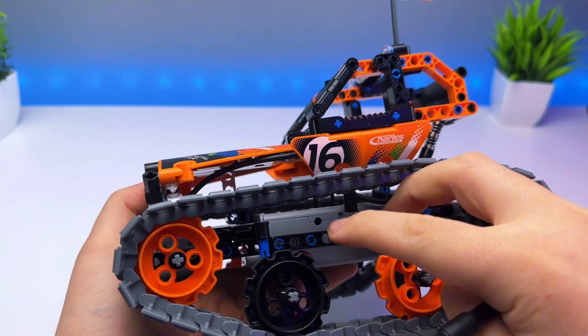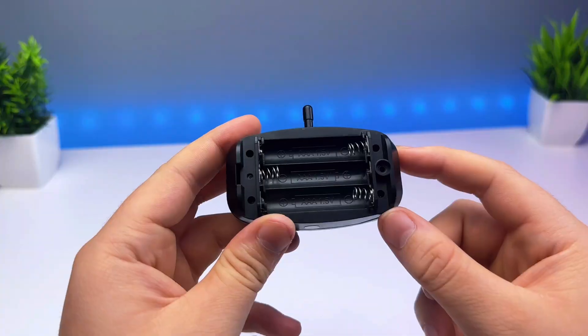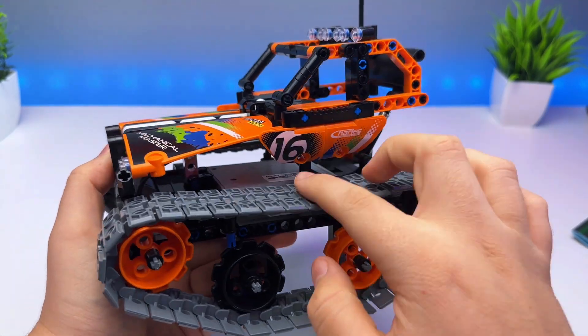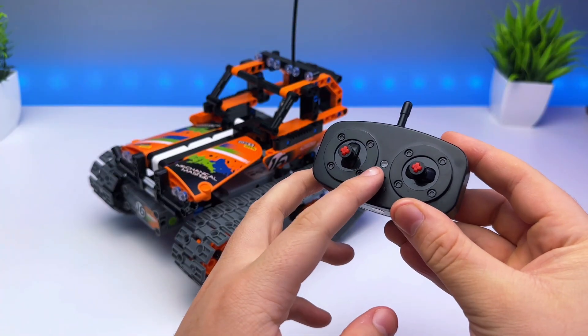The car itself is rechargeable with the cable that is included, but the remote does take three AAA batteries, so just keep that in mind. When you want to use it, just turn on the car with the little switch, then turn on the remote, and you're good to go.